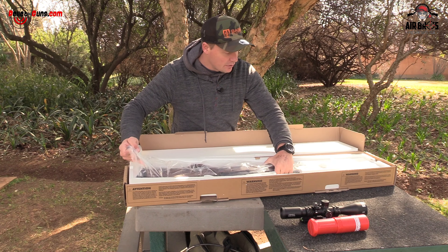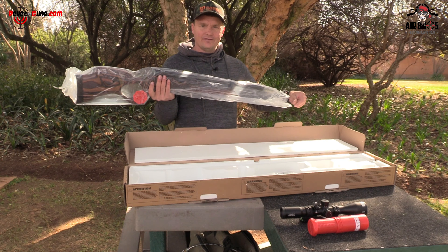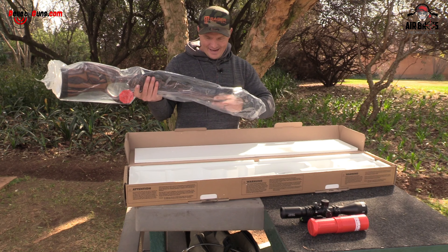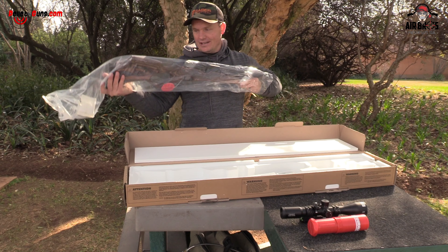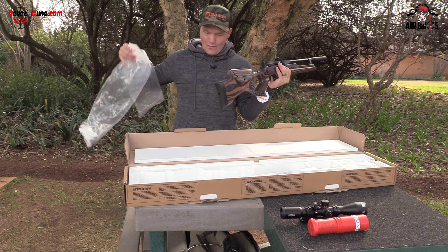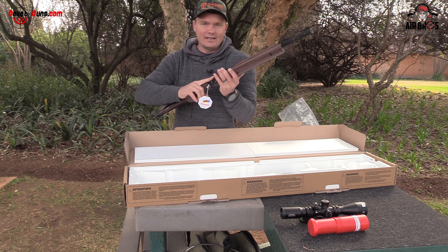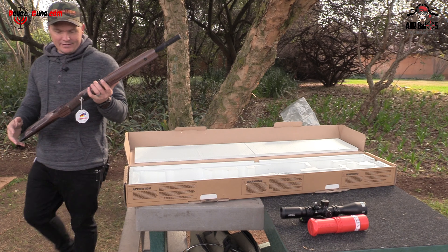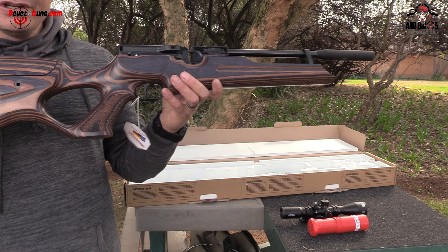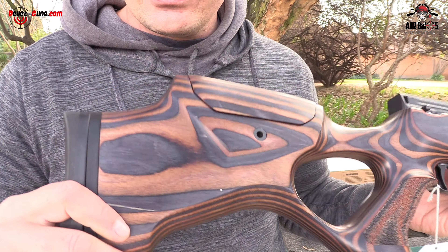Taking it out of the box, let's see what else you get. Oh, you get this stunning air rifle — that's what I can say. Look at that! This is beautiful, guys. Feast your eyes on that beautiful stock that they've got right here.